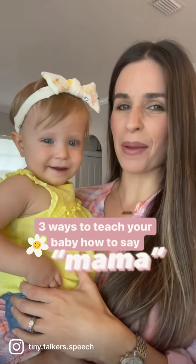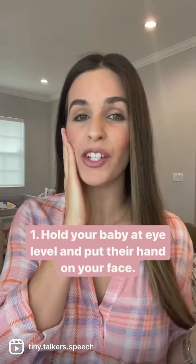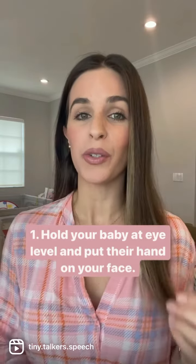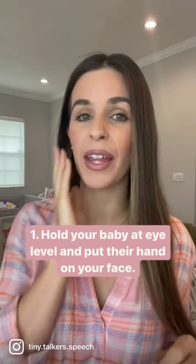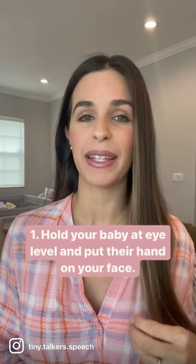Here are three ways to teach your baby how to say mama. The first way is by placing your baby's hand on your face and making sure that you're eye to eye with your baby. When you say mama, they can feel the sounds coming out of your mouth, and by being eye to eye, they can see the sounds coming out of your mouth and learn how to make the sounds themselves.